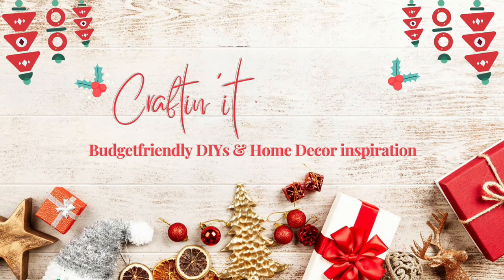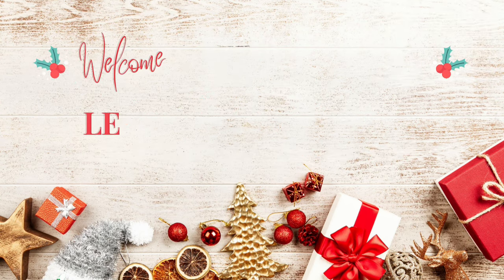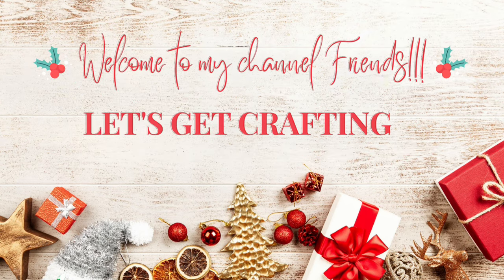Hello friends, welcome back to Crafting it with Nicole, and if you're new here, hi, welcome! For today's video, I'm going to be sharing with you some amazing Christmas DIYs that you could do with Dollar Tree's wood blocks.